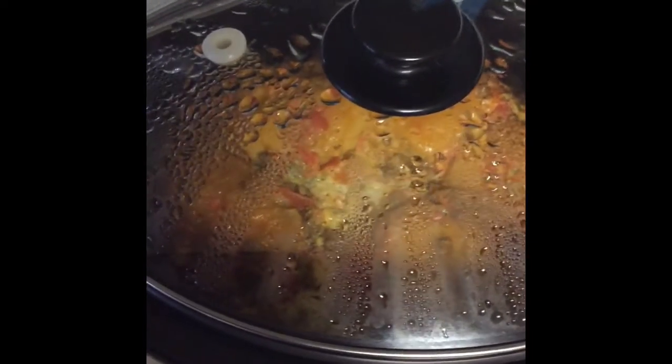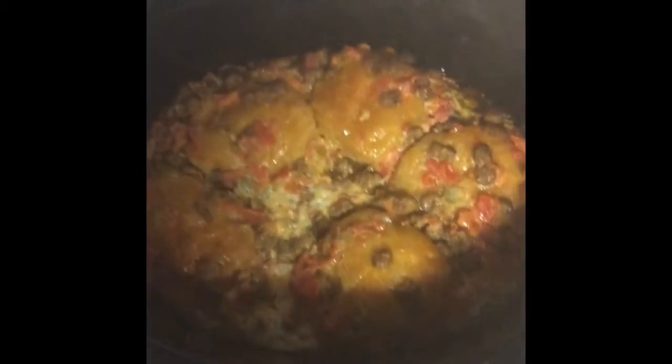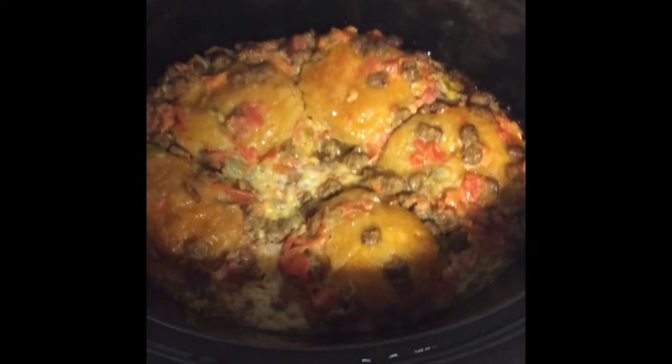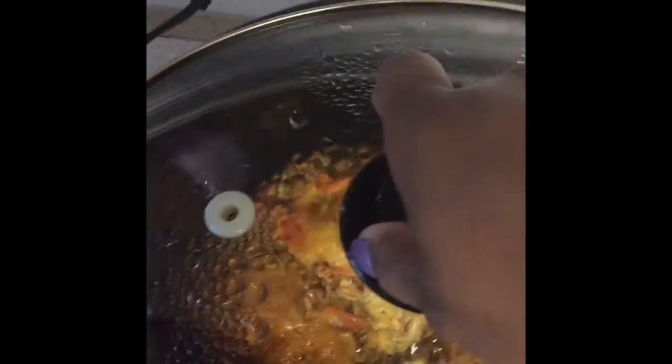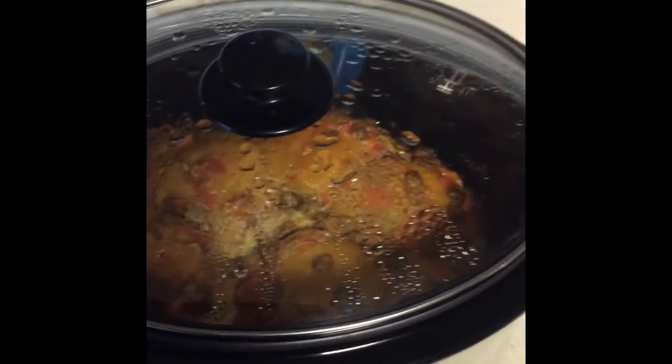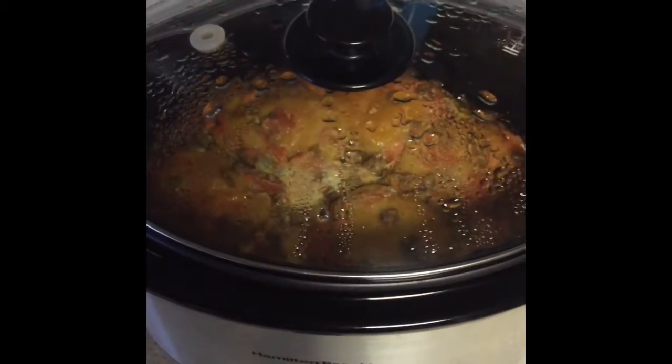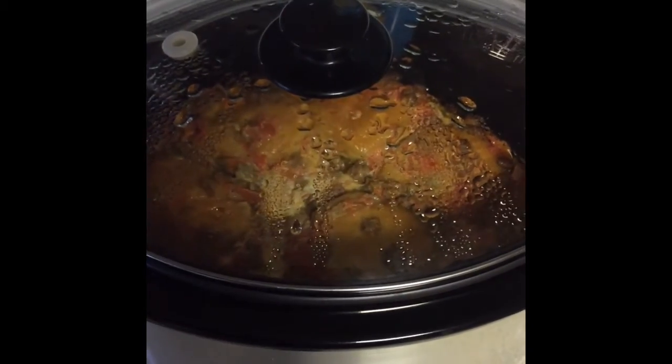Okay guys, we're back a few hours later and we're going to take the lid off and see how we're doing. Oh my gosh, that looks so amazing. Now we're going to replace the lid, turn the crock pot off, and let that cool for a few minutes before we taste it.